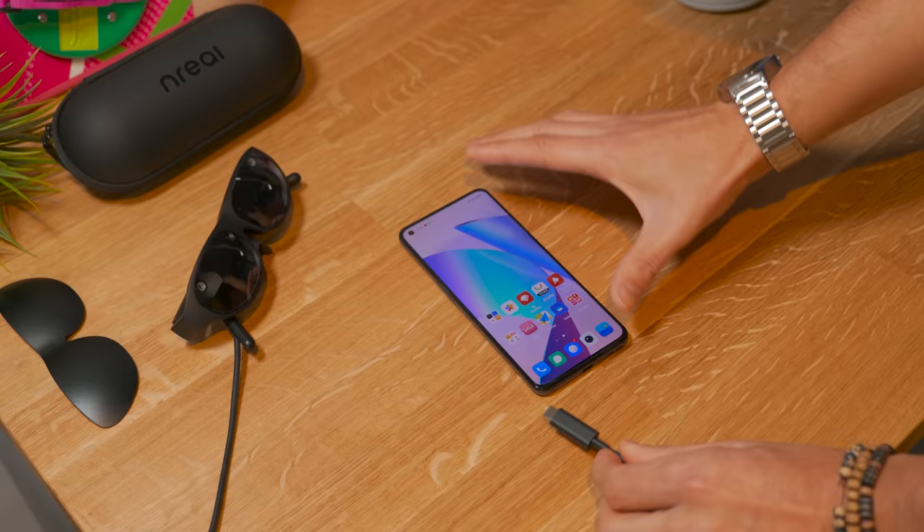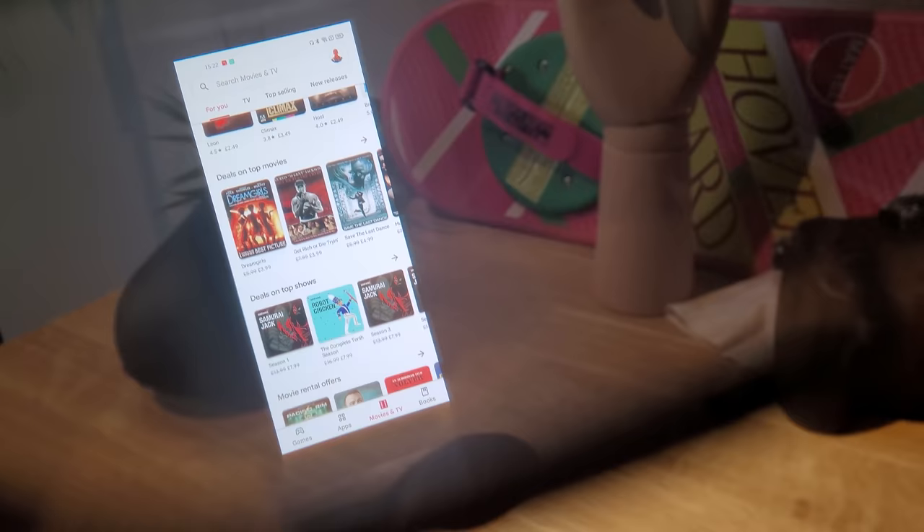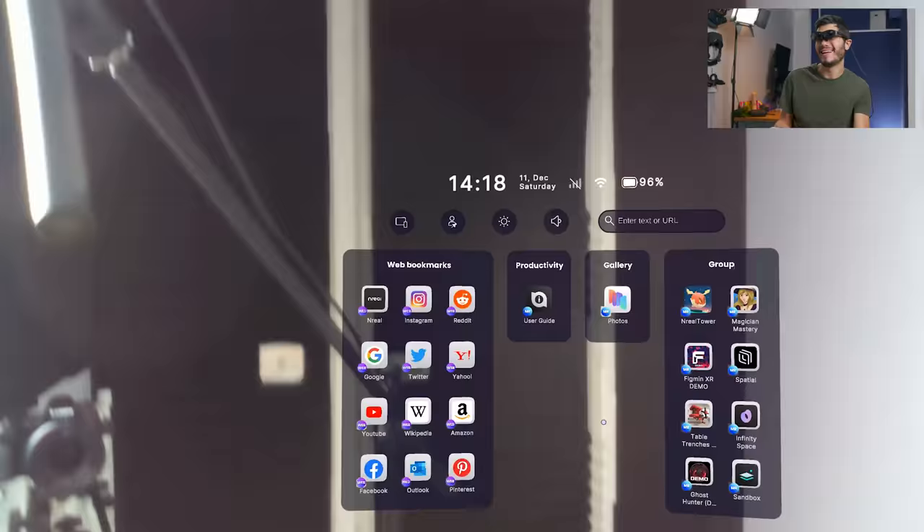So the first thing to do is connect your phone, and Nebula — the application used by Unreal — is going to start automatically. We have two options: MR Spaces, where we can have a mixed reality environment, or Aircasting, where you can just see the screen of your phone. Let's get to the mixed reality experience. This is Nebula, the launcher of the Unreal Glasses.